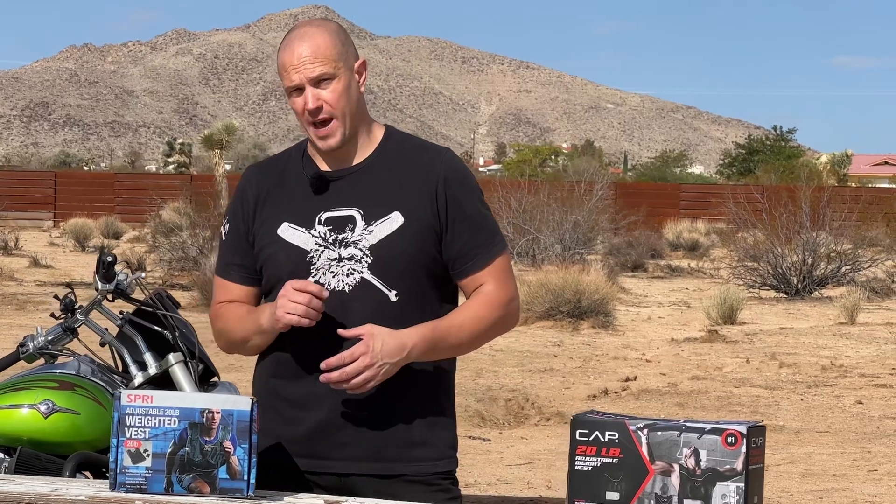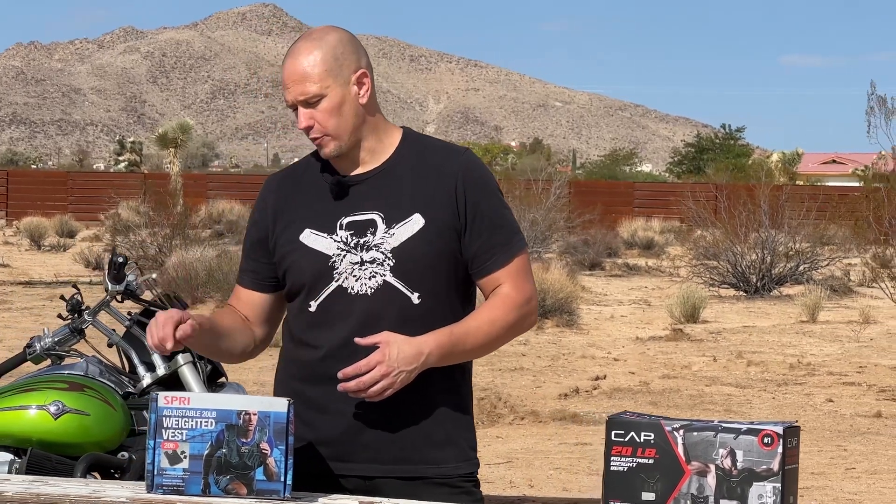Hello, this is Mark Wildman of Wildman Athletica, and today we are going to talk about the SPRI adjustable 20-pound weight vest.